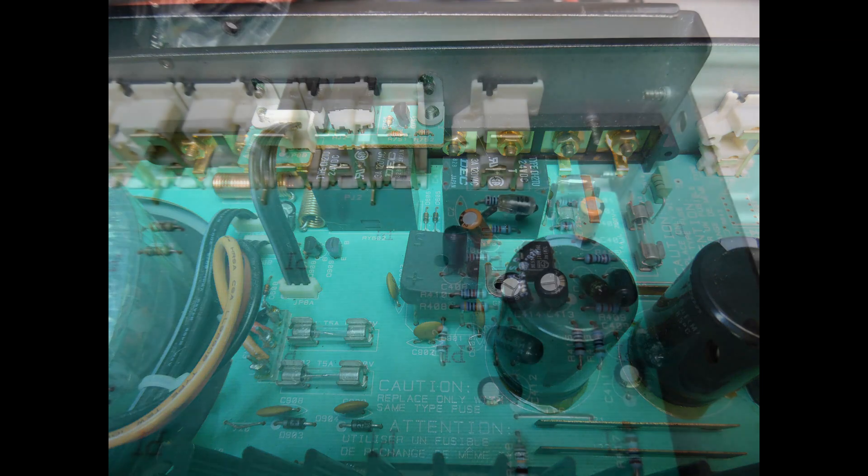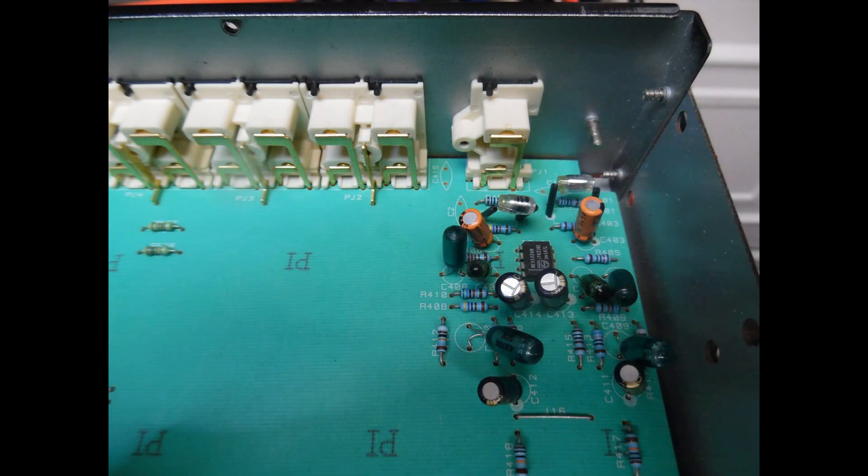Here is a zoomed-in view of the phono stage. They're using a single dual operational amplifier, and as mentioned this supports a moving magnet type cartridge.